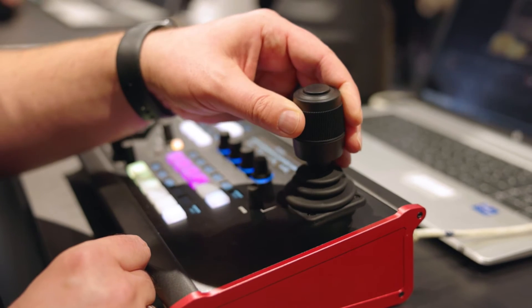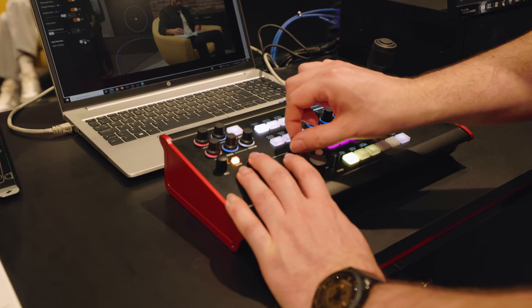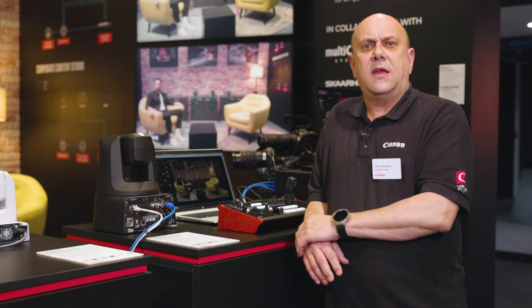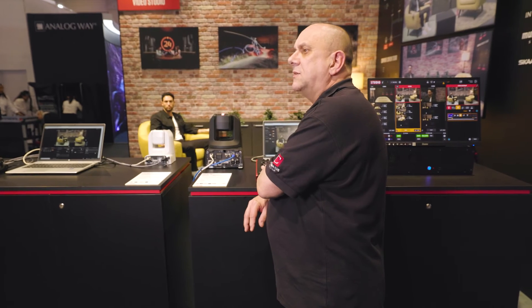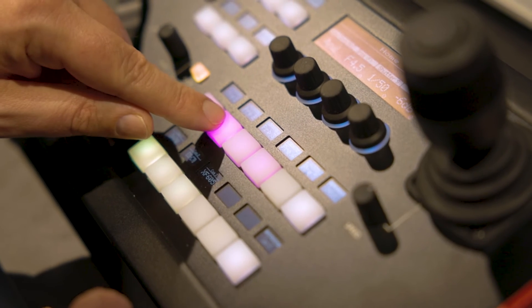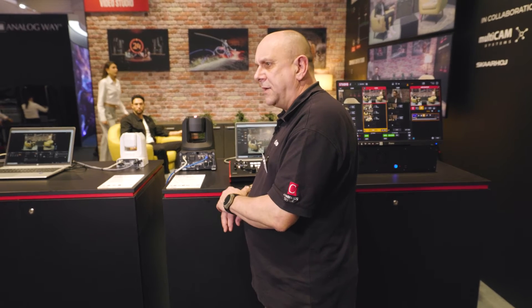This controller has an intuitive, ergonomic joystick and professional zoom rocker, which enables precise and fine control of our Canon PTZ cameras. The RC-SK5 benefits from Skarhoy's signature physical buttons and dials, which also allows users to adjust critical image quality settings, such as auto white balance, gain and pedestal.